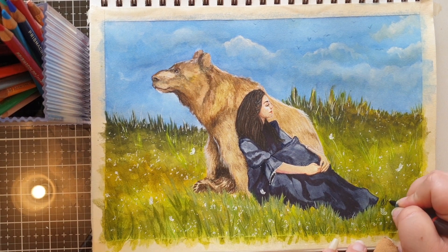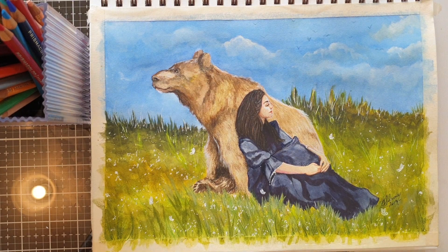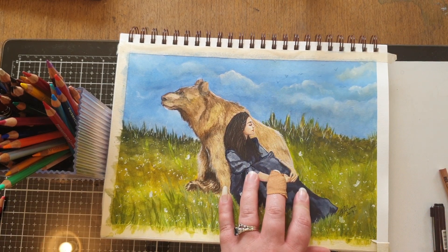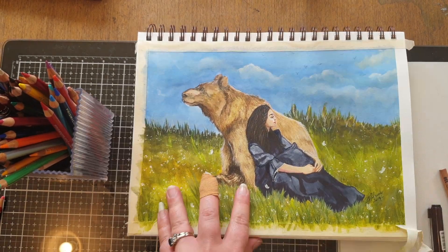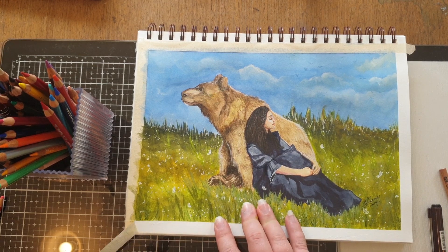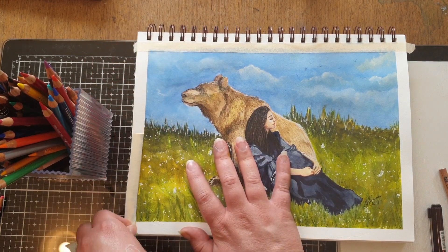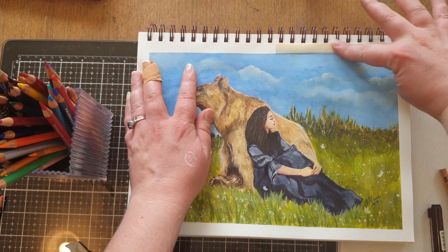My last step in the painting is to add my signature and the year using a pigment fineliner. Once the painting is completely dry, I go in and remove the masking tape. One tip: be very gentle when removing your masking tape — right here I actually tear a little bit of the paper surface. It can rip if you're not careful, so try to pull it back against itself to get that nice crisp edge.